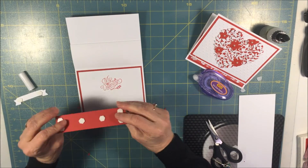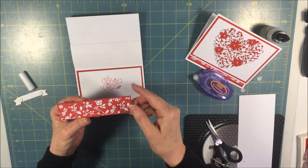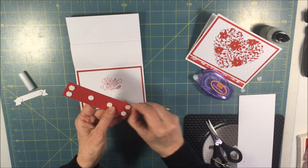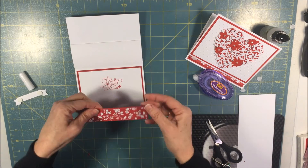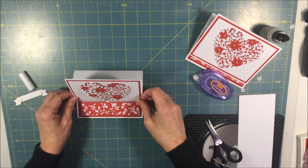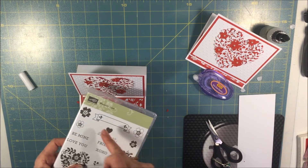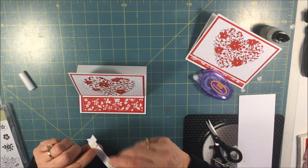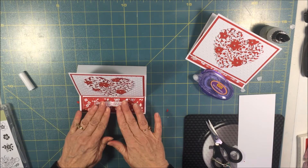To finish it off for the easel part, I have a strip of red card stock — the red is one and a quarter by five inches — and then a designer series paper just for decor, which is one and one eighth by five inches. I put dimensionals on the back of that. This is what is going to help your easel card pop up. Just lay that right there, and now my easel card will stand up. I also stamped a piece from Bloomin' Love — it's the sentiment right in the center — cut it out, put it on dimensionals, and placed it right there in the center. The card's done!